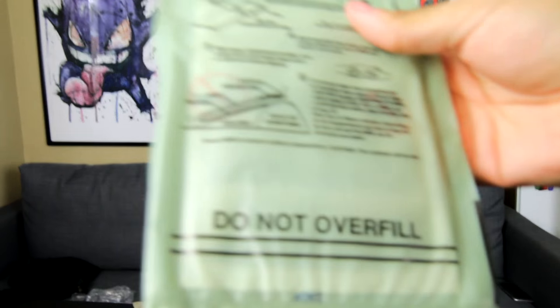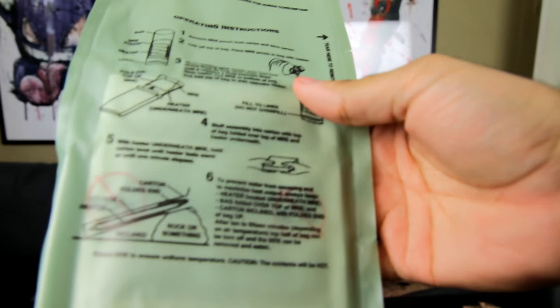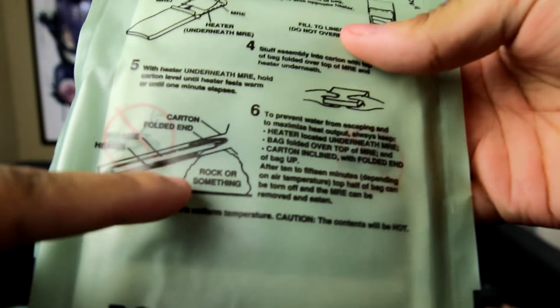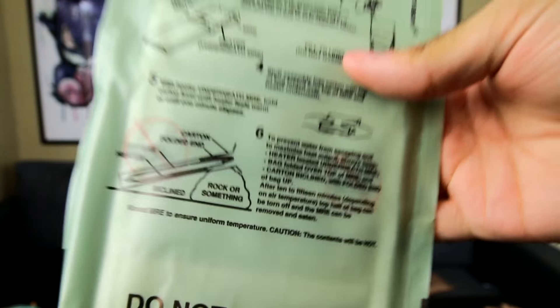This is one part I love the most — it just says, physically put it on an incline against a rock or something. I got this in here, and now I'm hoping that I put this in there and add the water and things will just start happening. If that doesn't work, then I guess we're just eating cold pork and cold rice and beans. Watch me set this whole room on fire.